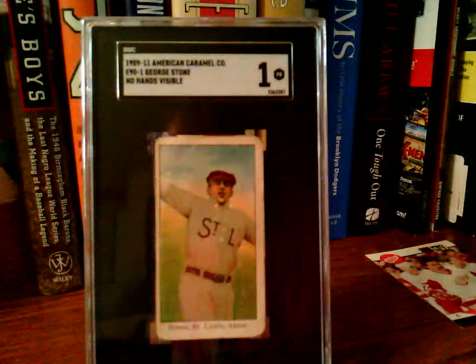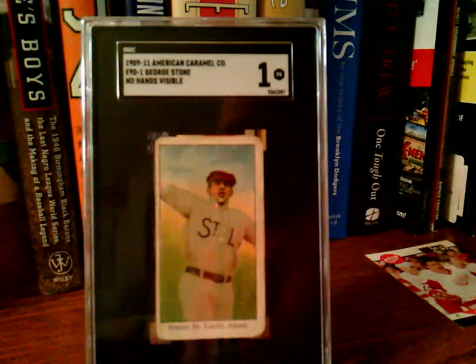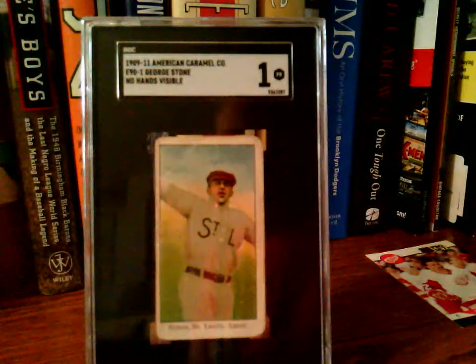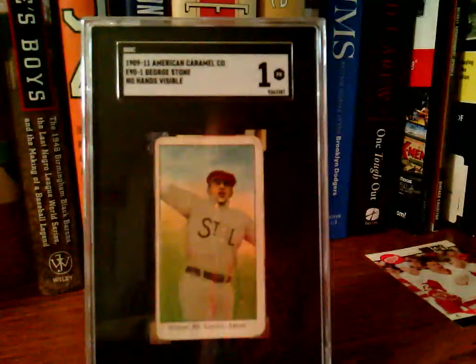He was born in Lost Nation on September 3rd of 1877, and as a youngster went to work in Coleridge, Nebraska as a clerk. In a game as a 16-year-old, he had five hits and hit three home runs, and decided maybe he should take baseball a little more seriously. In 1902, he played with both Peoria and Omaha in the Western League and led that circuit with 198 hits. He was then purchased by the Boston Americans.